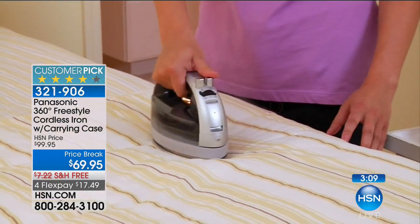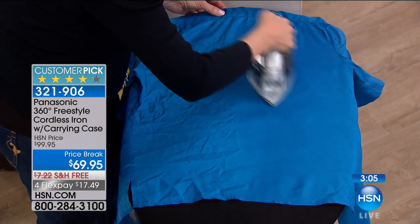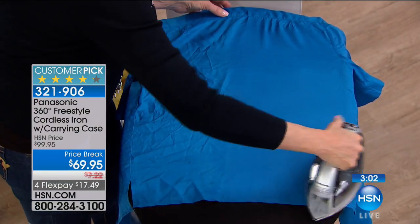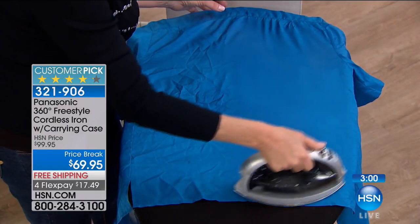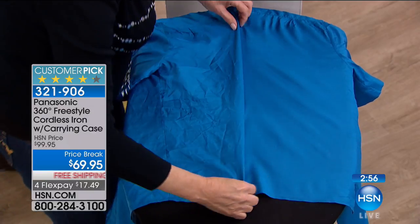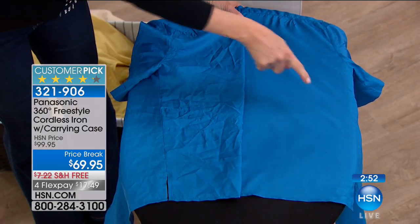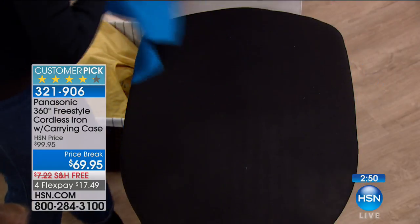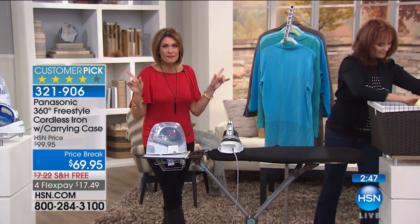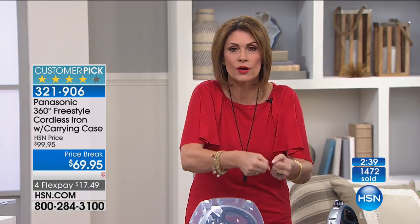We have three color choices still at this point. The gray is most limited — about 400 left if you want that in the gray. Right now we are through half of our entire quantity. So if you're thinking about it, get it home and try it. I think, especially with an iron, you just want to get it and try it on your clothes. This has every setting that you want. This takes regular tap water. This has 1,500 watts of power.